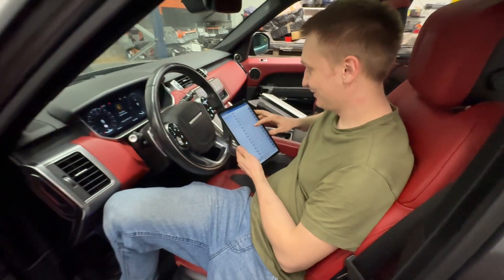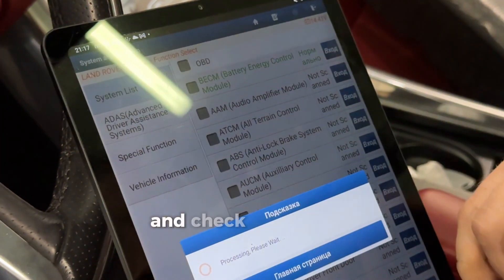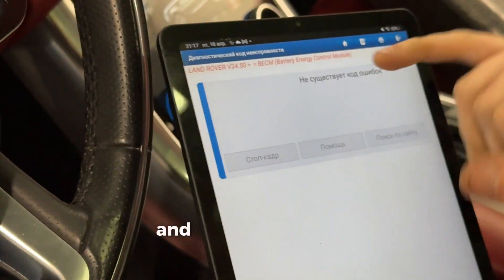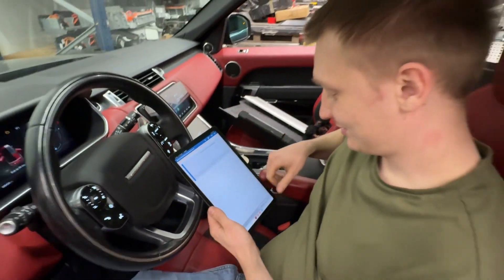Okay, now we enter the battery energy control module and check fault codes. We read the fault codes and nothing — no fault codes in the battery management control module.